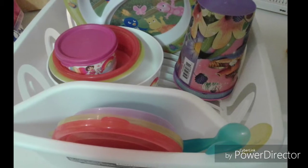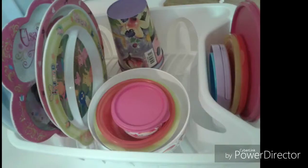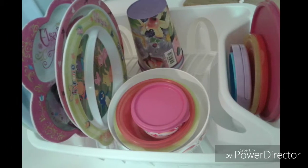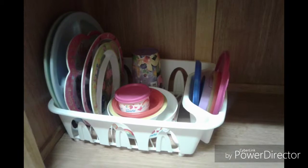Cups, bowls, and utensils fit perfectly in this. Make sure to keep this in a low cabinet where your toddler can reach. This lets them have some independence and they can help out with getting their own dishes.